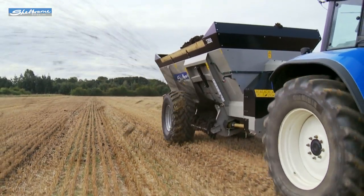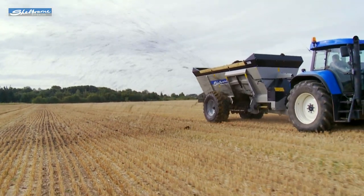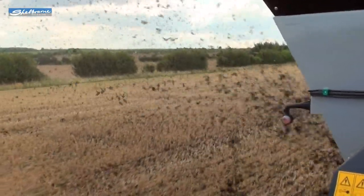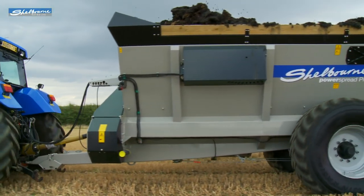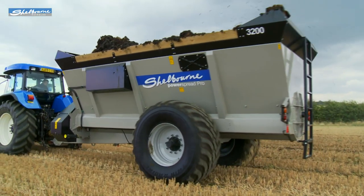With its side-spreading feature, the operator can with ease visually monitor its spreading performance from the cab. The PowerSpread Pro range is designed and built to a high standard here in the UK by Shelbourne Reynolds, who have been manufacturing and exporting quality agricultural machinery around the world for over 40 years.